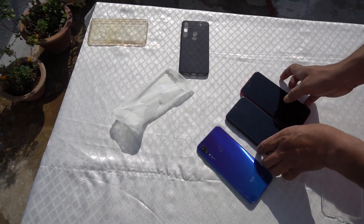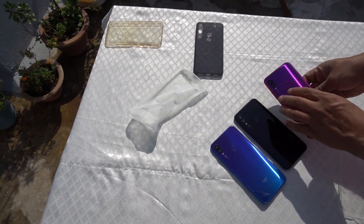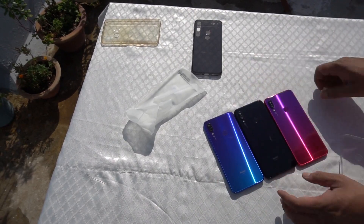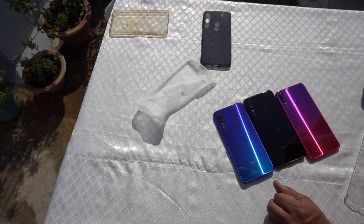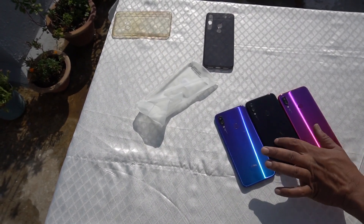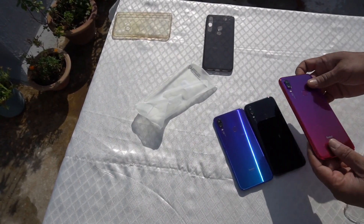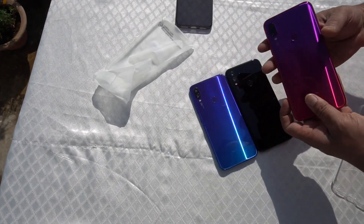Now you can see which color you need. This is Space Black, this is Nebula Red, and this is Neptune Blue. Which is good for you? I really like all of them. Neptune Blue, Black, and Nebula Red — it's not a simple choice, but all colors are very nice. There are no problems with any of them.